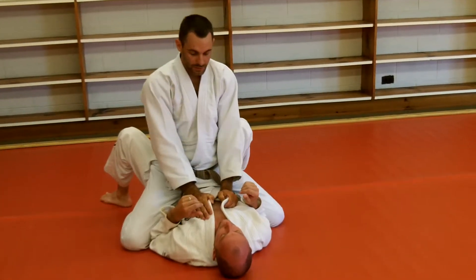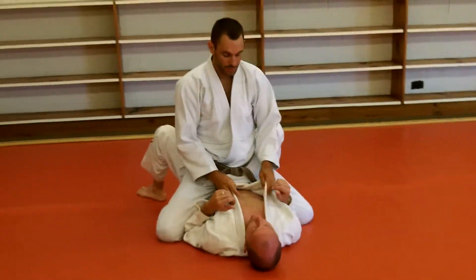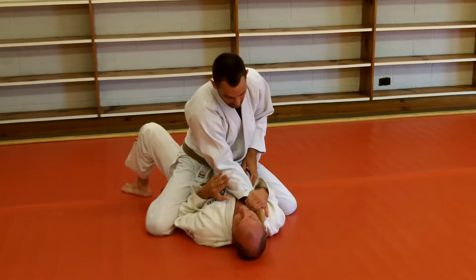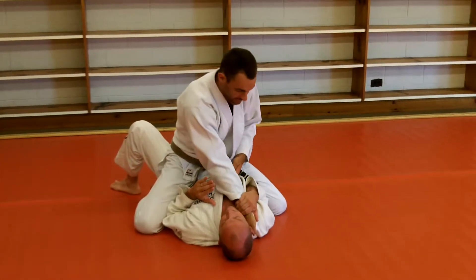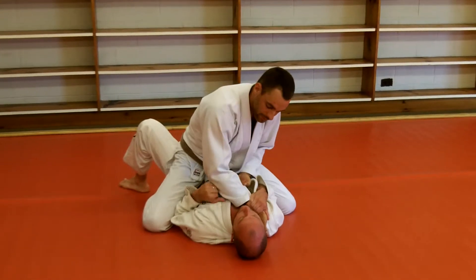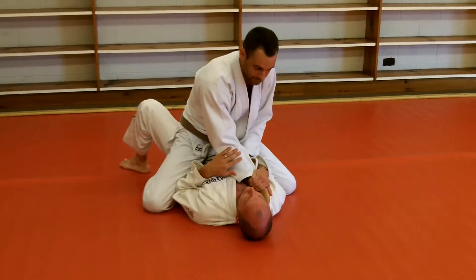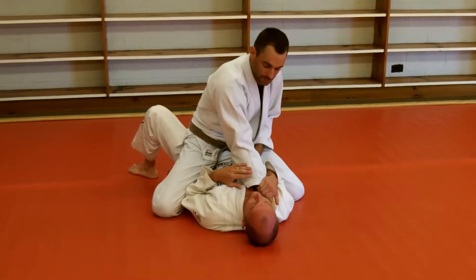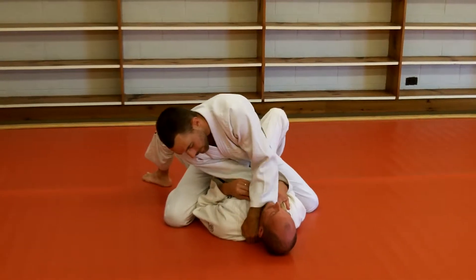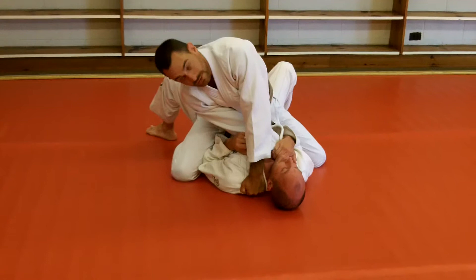Now the guy's going to defend a little bit — let's move on to number two. I get one hand in, and the guy makes his defense here. Don't let me go under. The guy's going to defend by blocking me going under, so I'm going to go on top. And right here, everybody sees to get this grip.